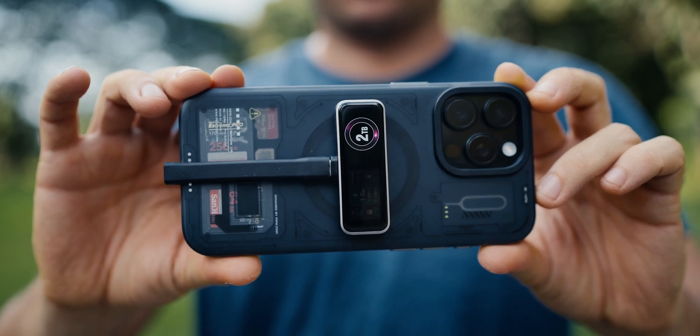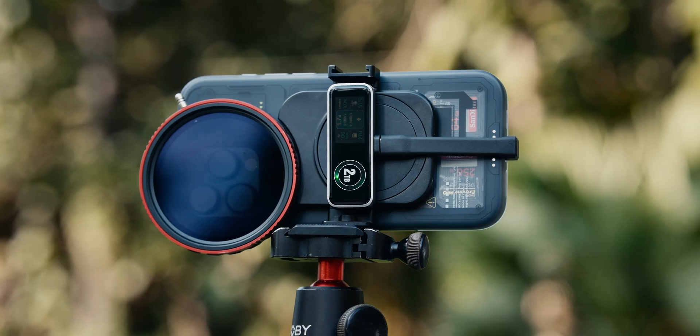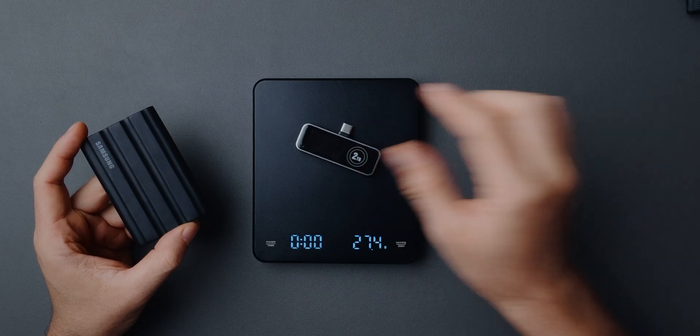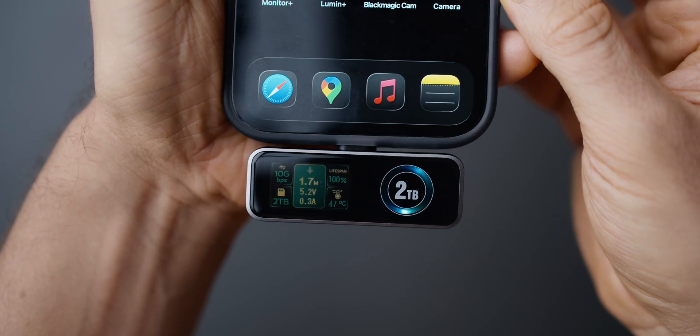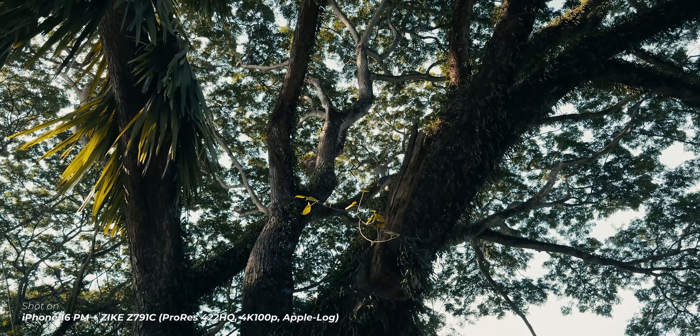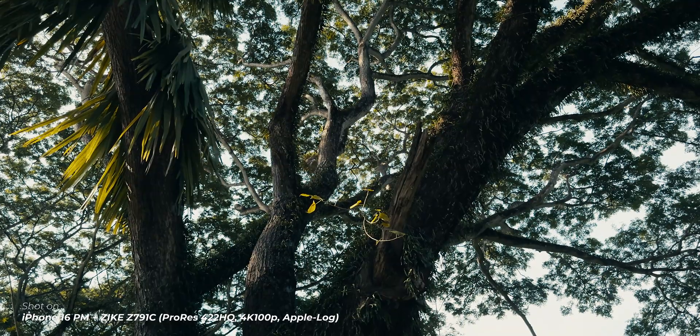This is the tiny magnetic Zyke USB-C iPhone storage extender and it's awesome. It's super compact and lightweight, weighing just 24 grams. It supports fast 10 Gbps transfer speeds, which is more than enough to record ProRes 4.2 HQ Apple Log footage at 4K 120p on an iPhone.